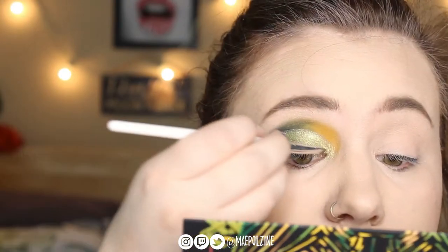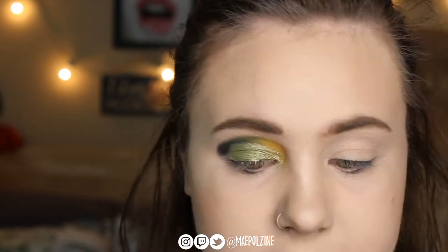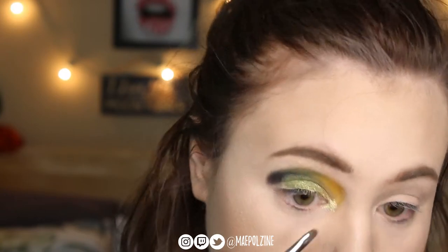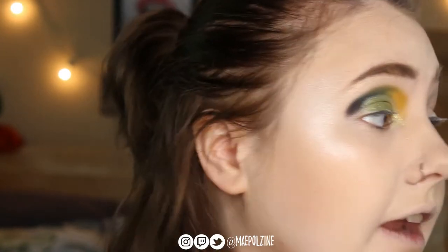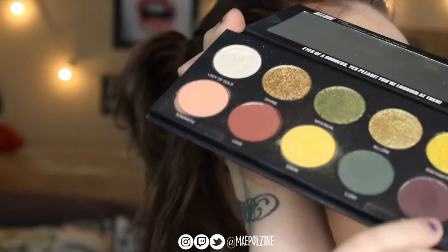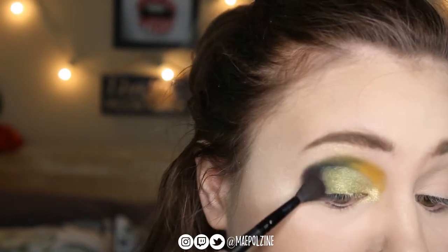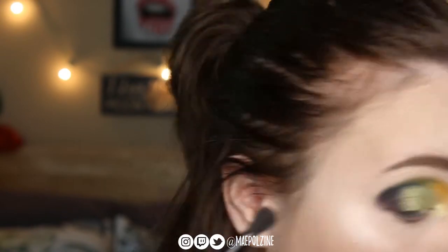Then I'm going to take Lady of Gold, which is a very pretty shimmer shade — it's like the only really true shimmer. On the same brush, I'm going to highlight my brow bone with it and take it in the inner corner over top of where I have some Allure. Then that outer corner — I'm going to buff in the Opal Essence shade there, and I might grab some Lush as well to add in and buff out this corner.